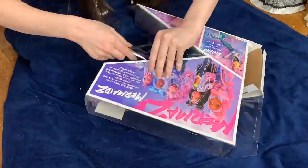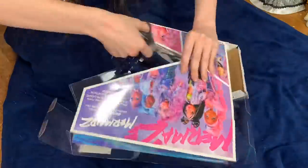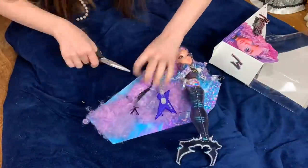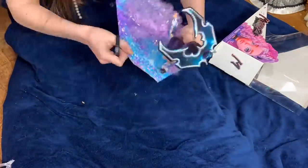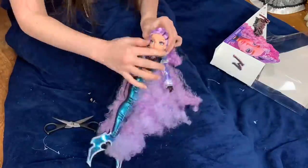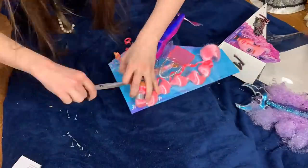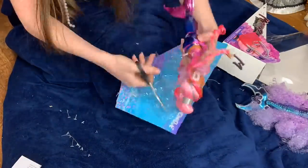Unboxing these dolls was a bit of a mystery. I cut the tape along the sides, then cut a piece of the cardboard so I could pull the doll right out, and then all I had to do was cut the ties. Riviera's hair is metallic nylon, which is one of my least favorite types of fibers, and it's very, very curly, so you have to be really careful when you take it out of the packaging. The first doll we're going to be looking at is Miss Riviera, and she is beautiful.